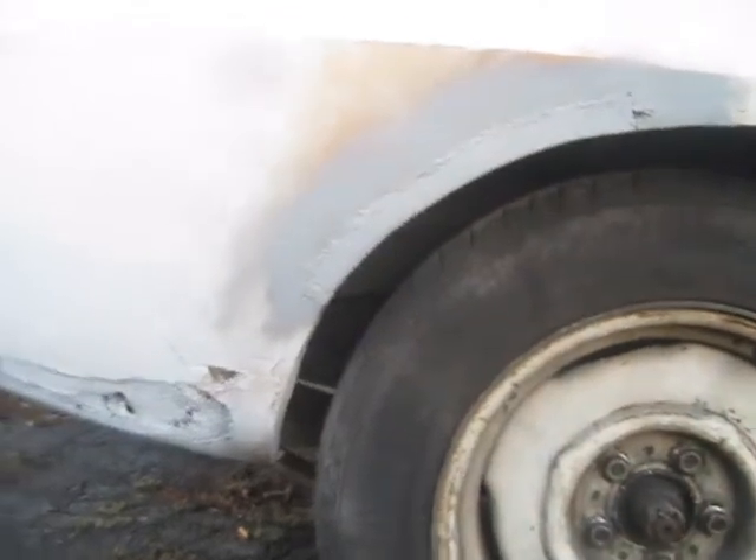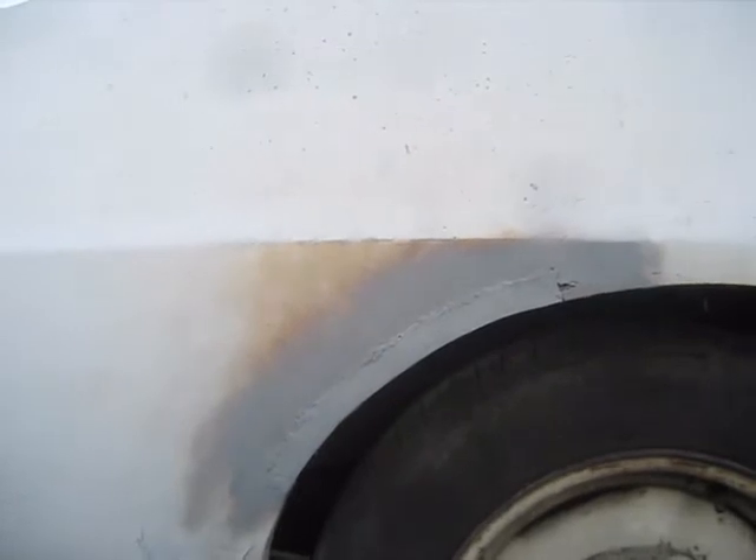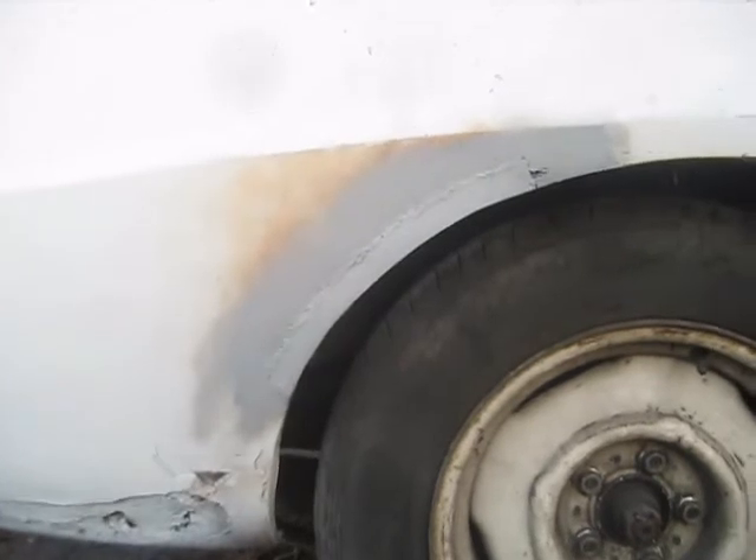It's got a nice arch to it here. It looks like it might be a little bad right there on top, but it matches this one pretty good. Not the job I wanted to do, but I think by the time I get it all bonded up and sanded it'll look fine. I just wish it would have been a lot better.